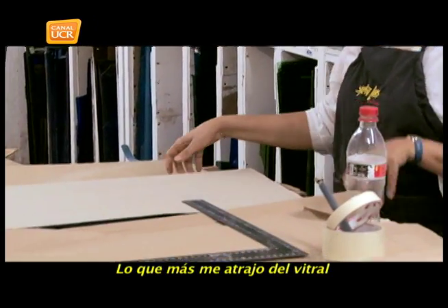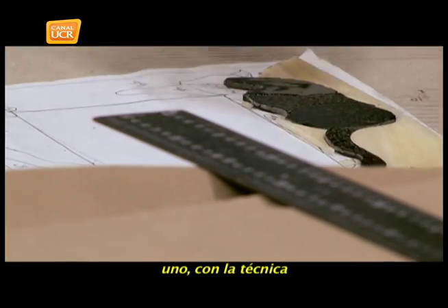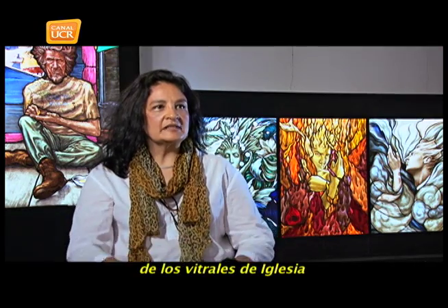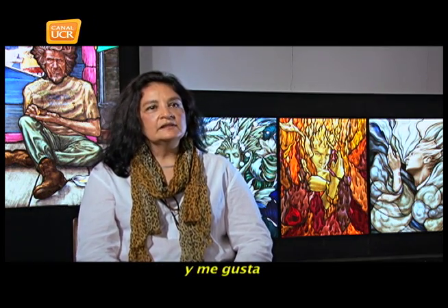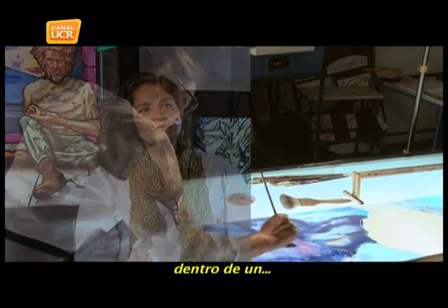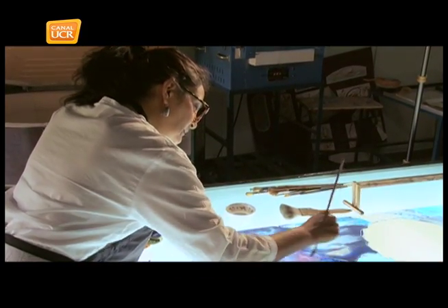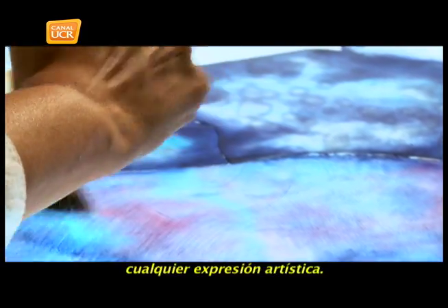What attracted me most to the vitral is its capacity to let you express yourself with the technique. The vitrales of the church is something that is still done and I like it. But I think it has more possibilities than just that. The light, the color, the environment it generates within a space is wonderful — it's like magic, for the colors.